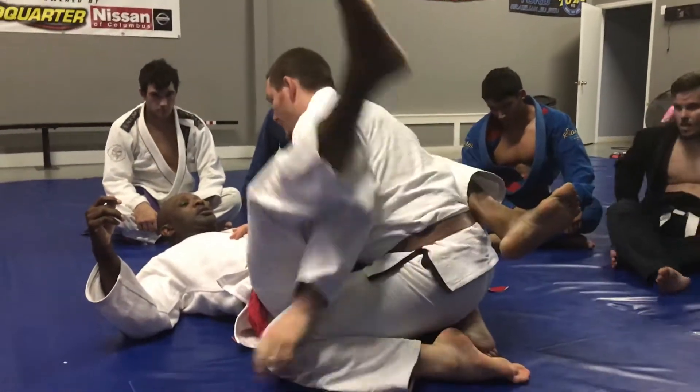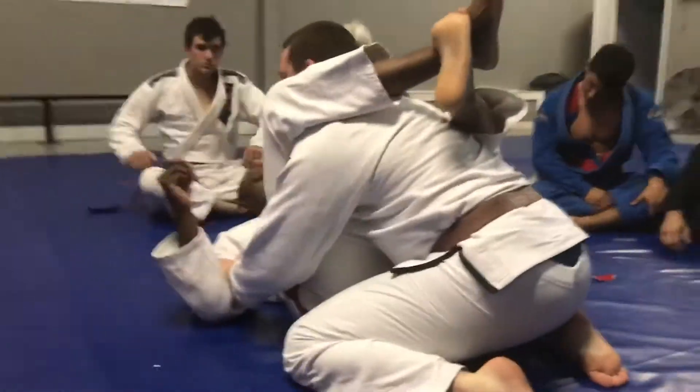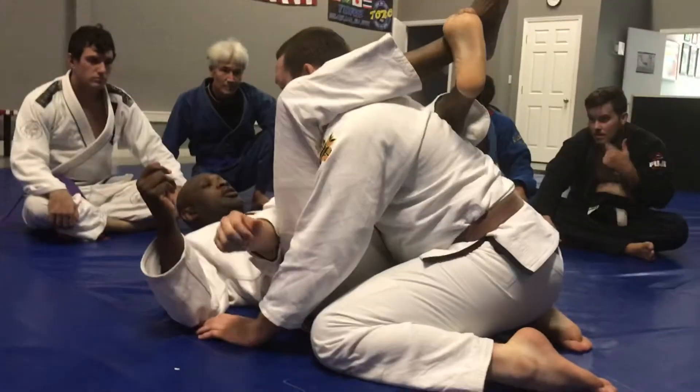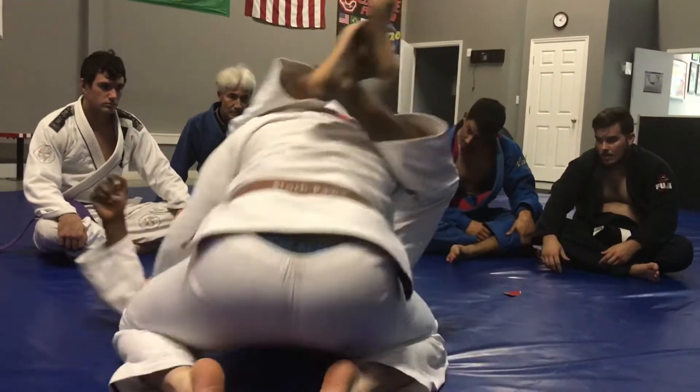One arm in, one arm out. The first thing I need to do is go ahead and go straight back. They want to get this arm across, so what we're going to do is we're going to basically get this hand back across, over here to this by step, and center back up.